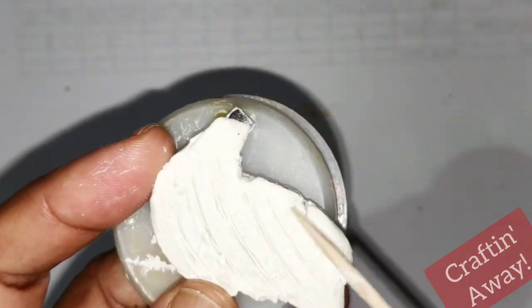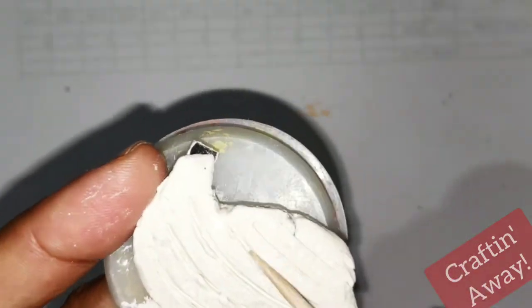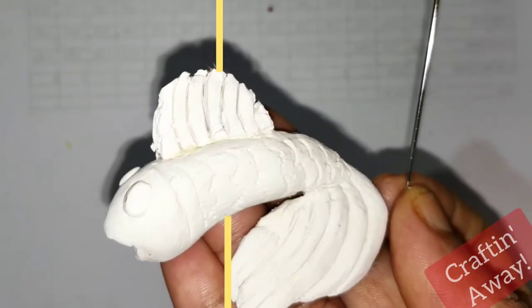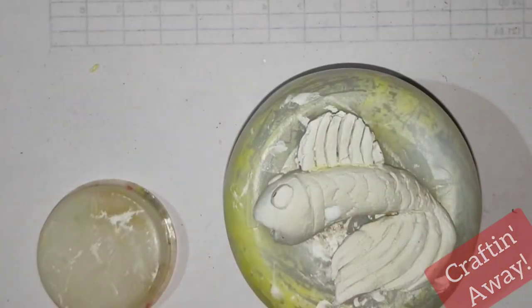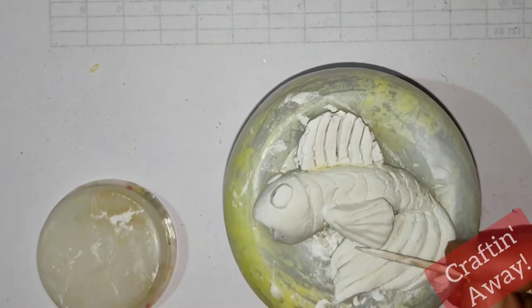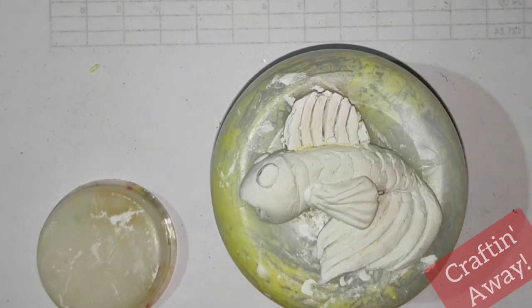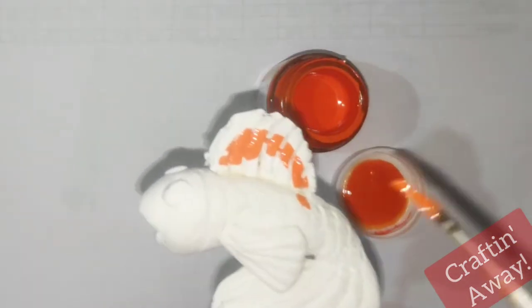We shall now make a hole through the fish's body so that we can hang it later on. We'll also make a small fin for the other side of the fish.